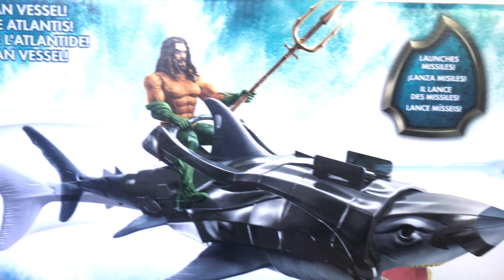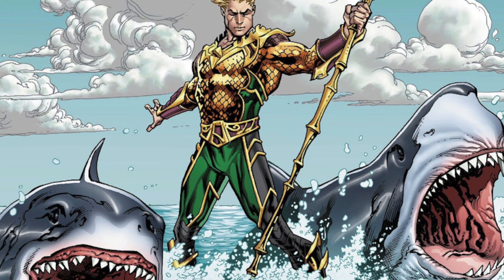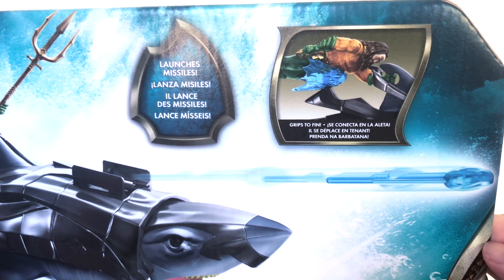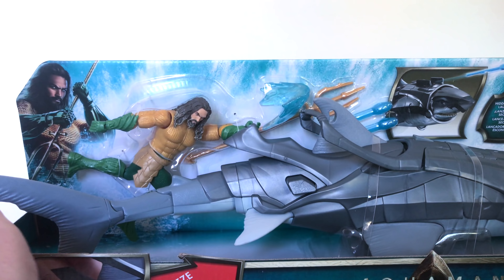It's Aquaman riding a giant shark — you guys remember that from the Injustice video game? That was totally awesome. He also does it in the comics all the time. It's got different modes and different ways to display him, so I'm digging this thing. I'm curious to see how it's gonna work especially since I bought it for my DC Multiverse Aquaman figure.